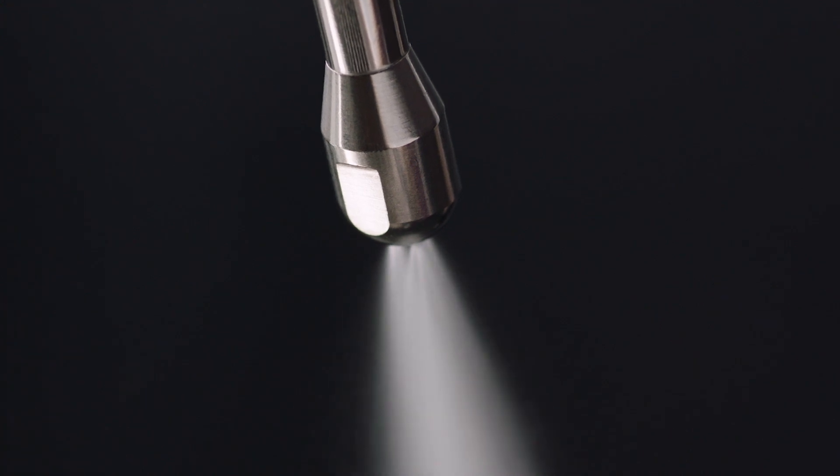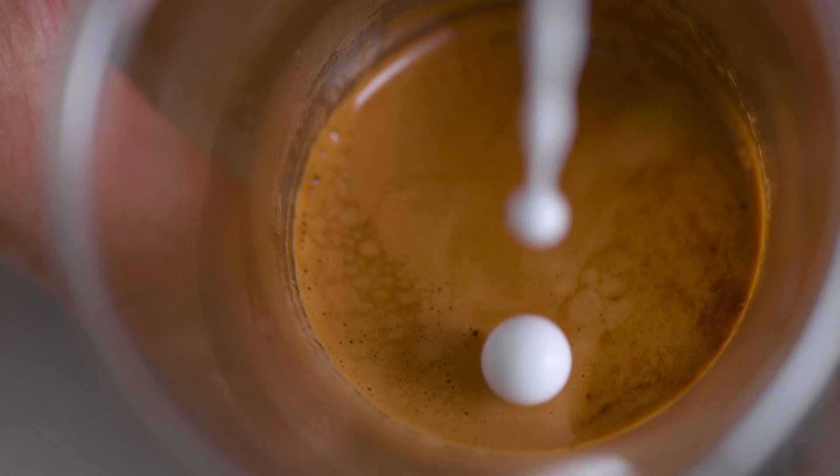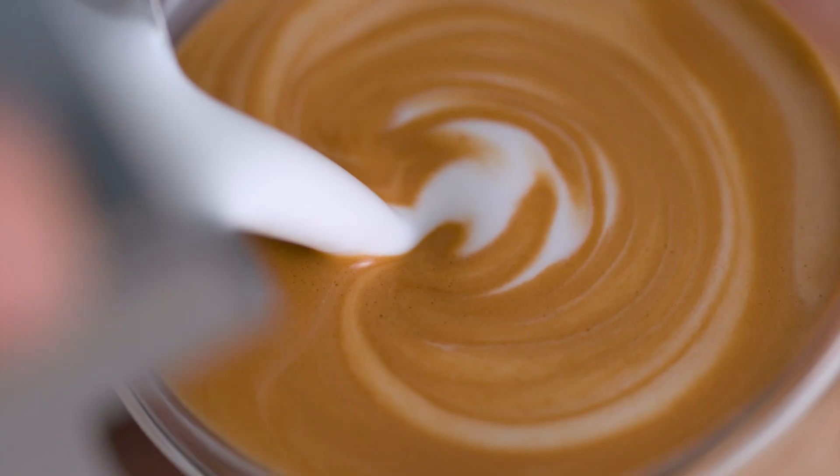Last but not least, powerful steam pressure at around 130 degrees Celsius is essential for creating shiny, silky microfoam that has a rich velvety mouth feel. Without microfoam, latte art is impossible.